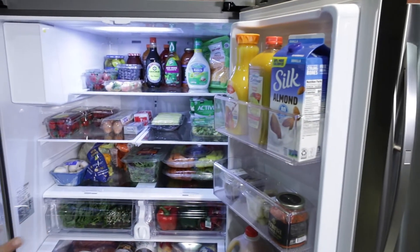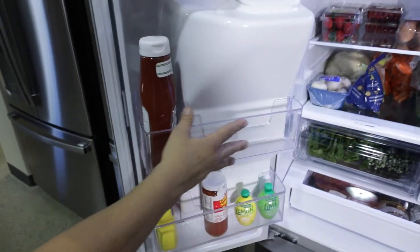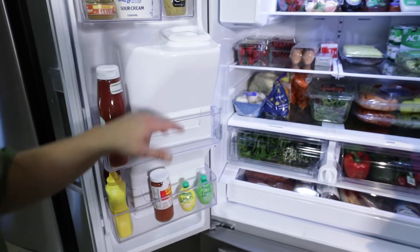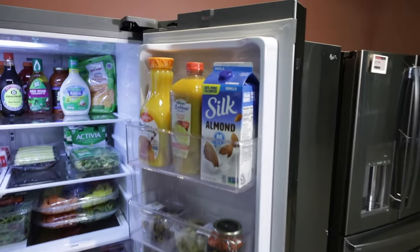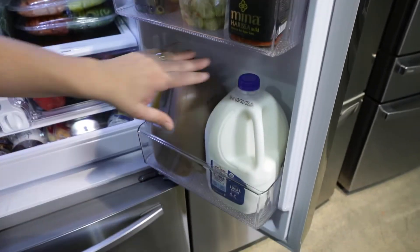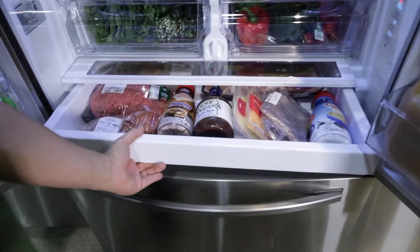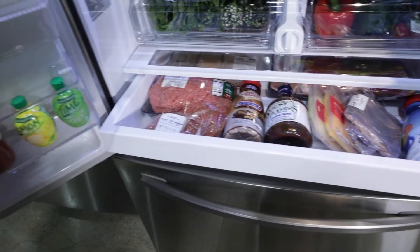Let's compare this 20 cubic foot to a 27 cubic foot. You saw what the food looked like in the 20 cubic foot — now we're in the 27, a little bigger, a little bulkier. All the food fits in here. On the left, we do have some height restrictions with the ice maker, which is going to be a little cumbersome to put good things in. You might have to put tinier items in there.